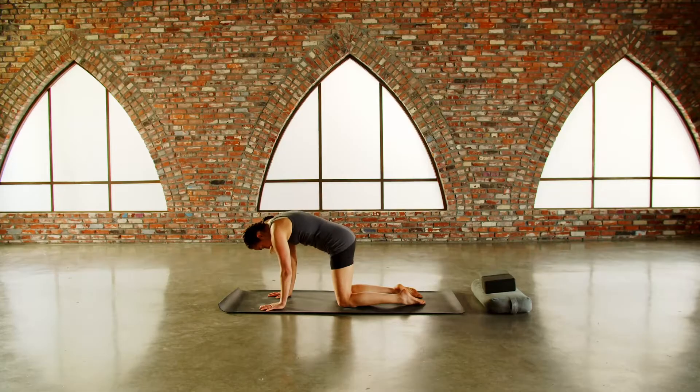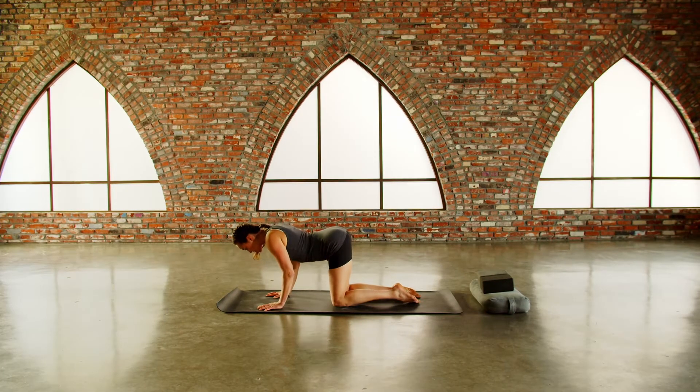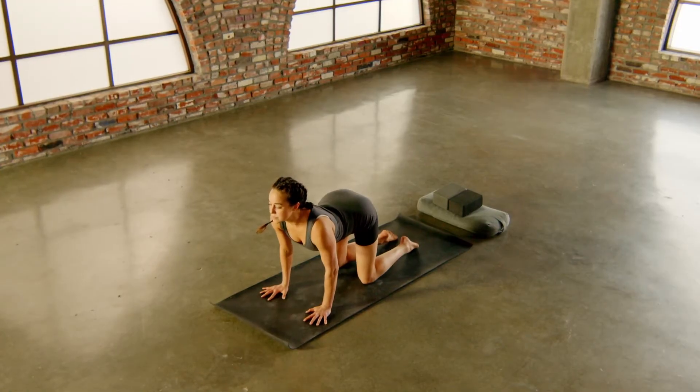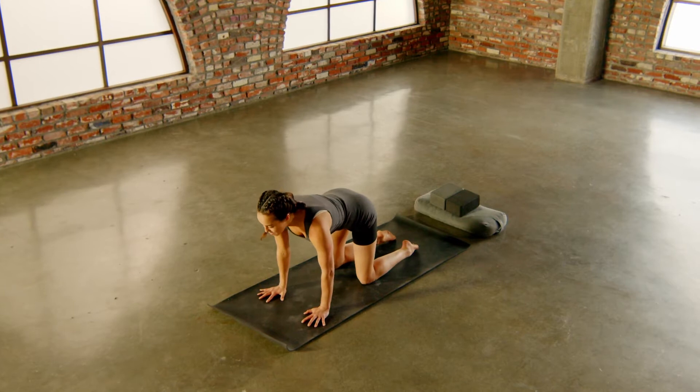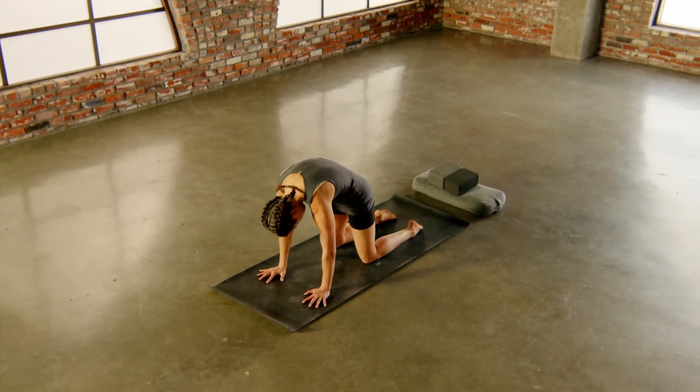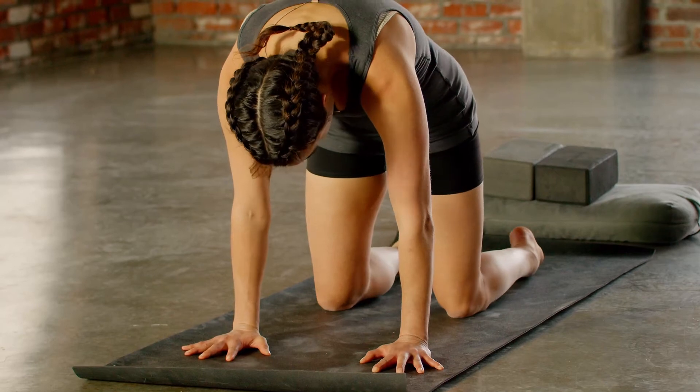We're going to do that again. Inhale, drop the belly, fill the chest as it pulls through the arms, then hold at the top. Exhale, send the breath out — round, round, round. Lift your navel, drop your chin. Let's do one more: inhale, drop the belly, lift the chest, hold the breath at the top, maybe sip in a little bit more air. Hold. Then exhale, release.